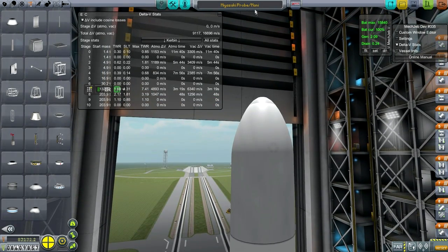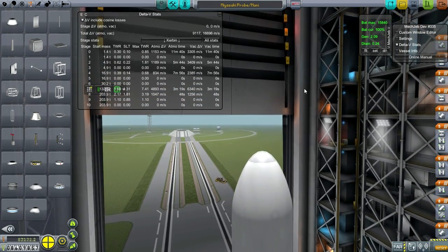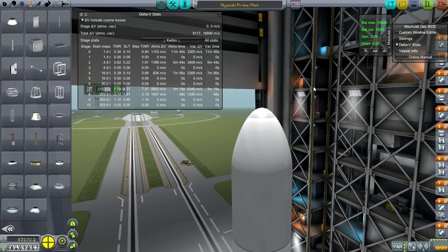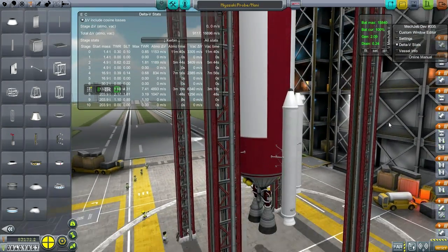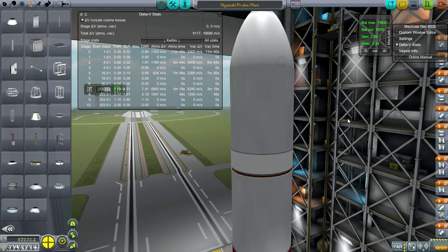I've named the rocket 'Mani,' which is the Norse god of the moon, appropriate since this is going to be a moon probe. The probe itself is named 'Miyazaki' - I've been naming probes after sci-fi authors, and Miyazaki is of course the writer and director of some brilliant anime, usually fantasy-ish. We're launching out of Japan so it seemed appropriate, and I have great respect for his work. Anyway, this is a completely new rocket, pretty light, and can probably deliver about 2 tons to the moon.